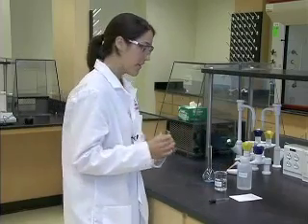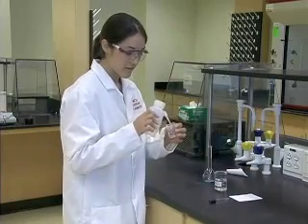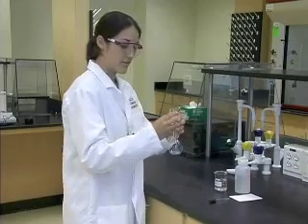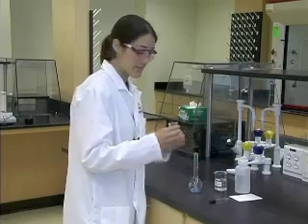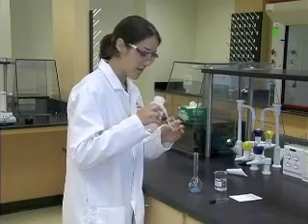Now you may notice that there is some solid left in our beaker. We will then add some deionized water to the beaker and rinse the rest of the solid into our volumetric flask. You may need to do this several times, so please do it as much as necessary to remove all of the solid.